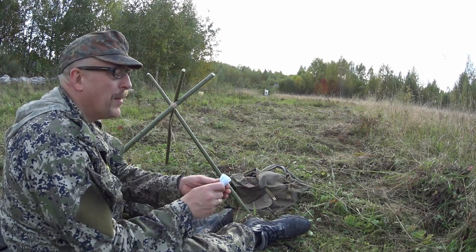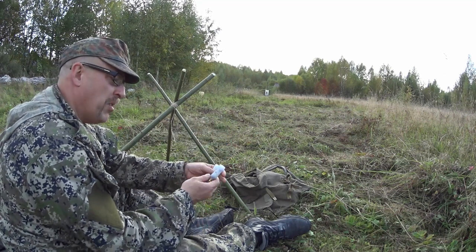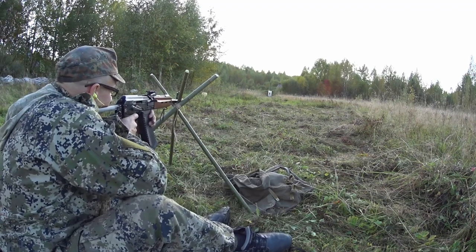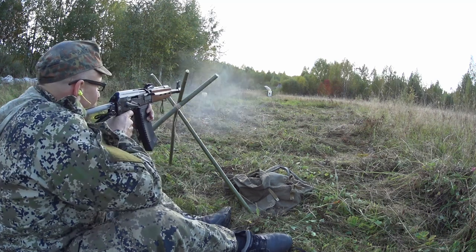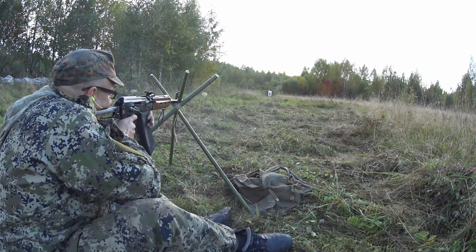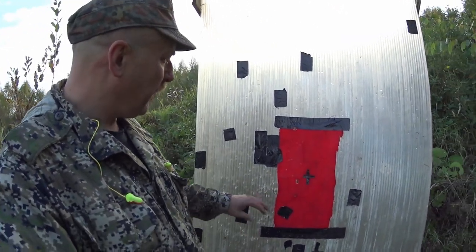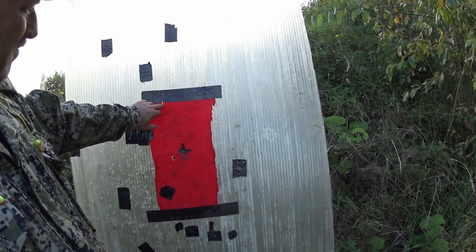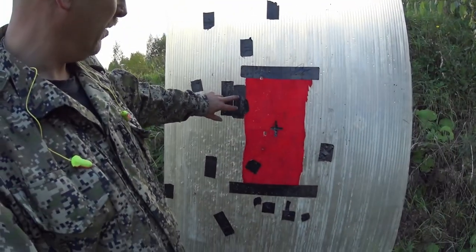These rounds are different ones. Last time I shot them they shot way, way higher. They're cheaper. So the cheaper rounds on 83 meters definitely shoot funky — they are more to the right, but nowhere near as consistent as the Brenike rounds. They print more right but the grouping is not as good as the other ones.